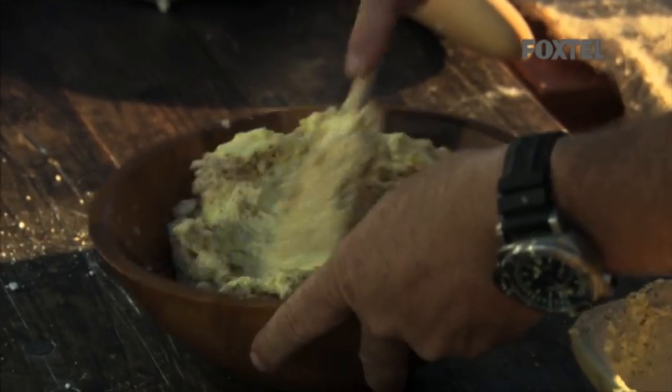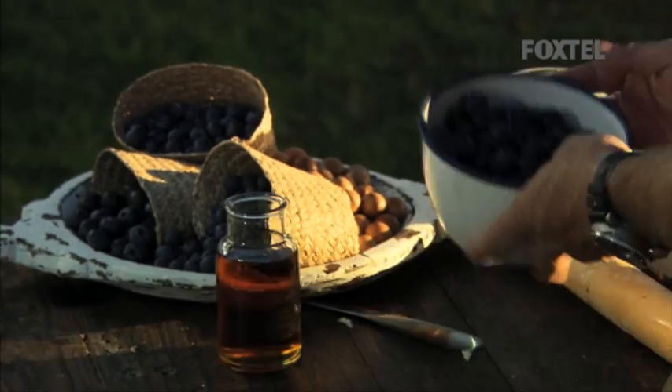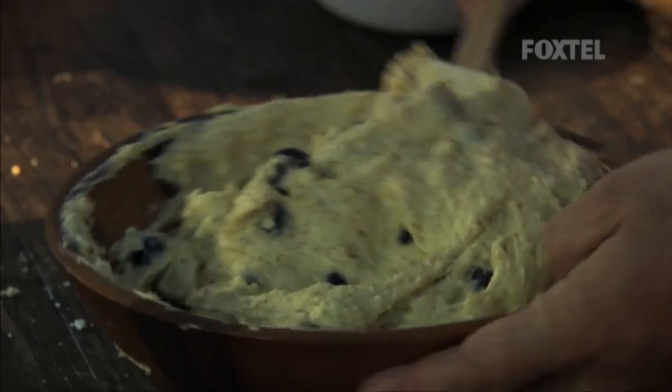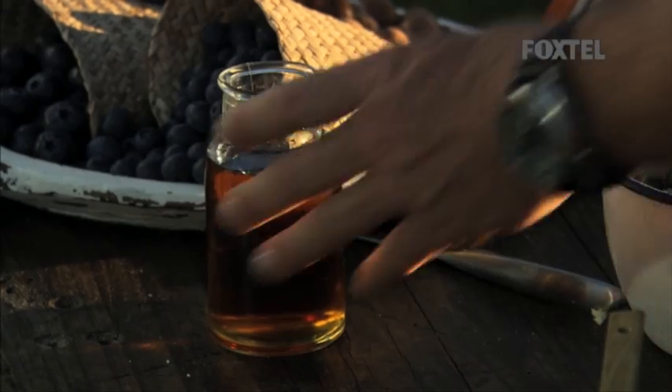Our egg, butter and cream. Last ingredient — because I want the blueberries to go all the way through the tart, I'm actually going to put some in the mix. It can be really delicate; I don't want to break them up, so I'm going to fold them through. Last but not least, I'm just going to flavour my frangipane with some rum.